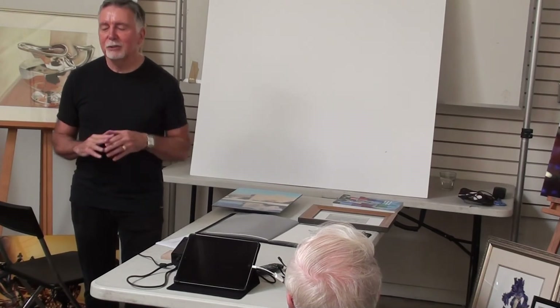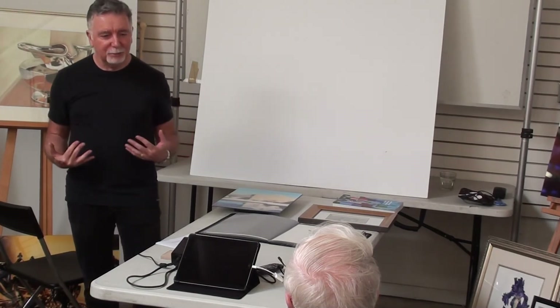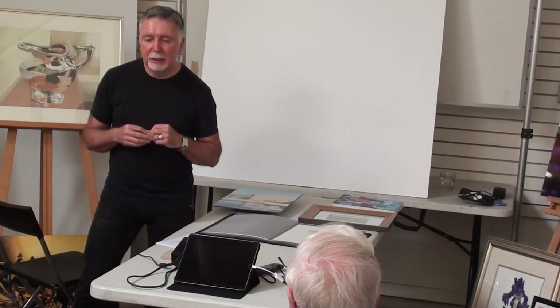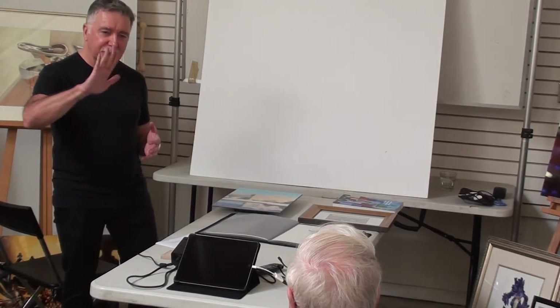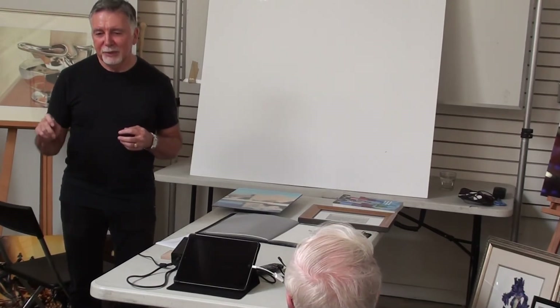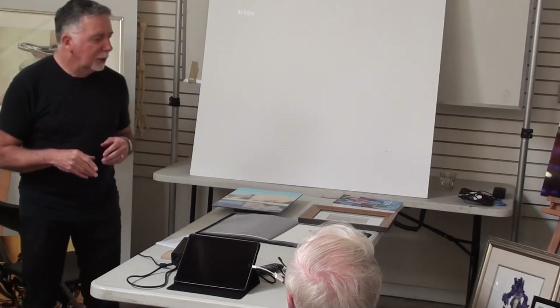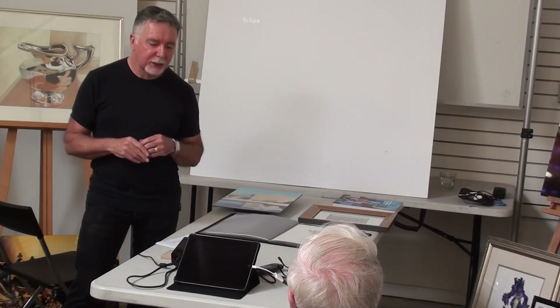It doesn't have that sense of being detached from the technology — the technology is very responsive, and that's the thing I like about it best. It has a relationship to what I've been doing, because pastels are mixed with my finger. I've never liked using stubs; I like getting my hands dirty with my work and blending with my finger. And I can do all of those things with the iPad. That's how I actually got into using my iPad.